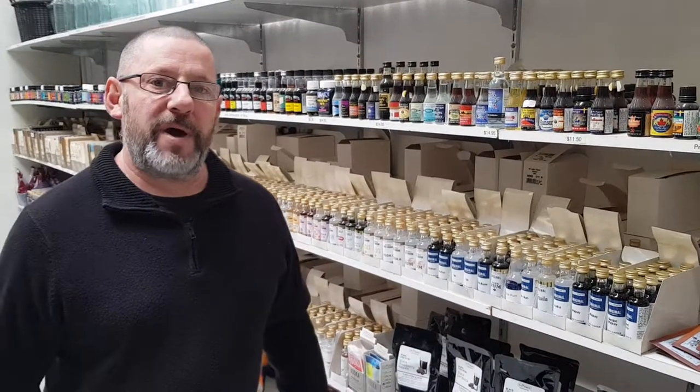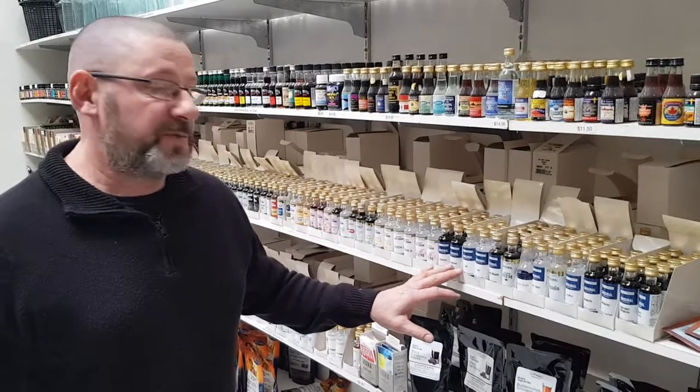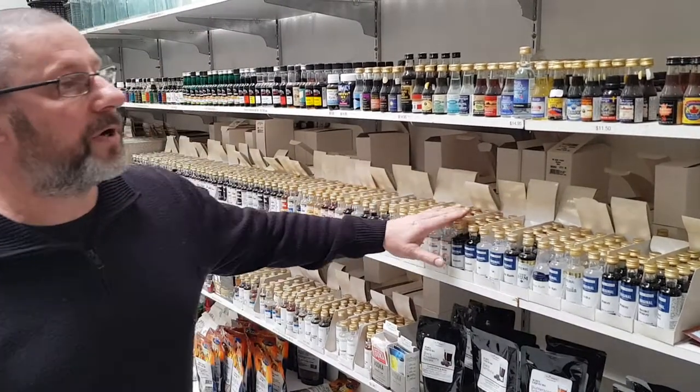G'day Brewers, Mark from the Brew Barn here, going to talk about some Gin Essence today. Gin's been very popular lately, there's a lot of new exciting products coming out all the time, so it's obviously a lot of people getting right into the gins.